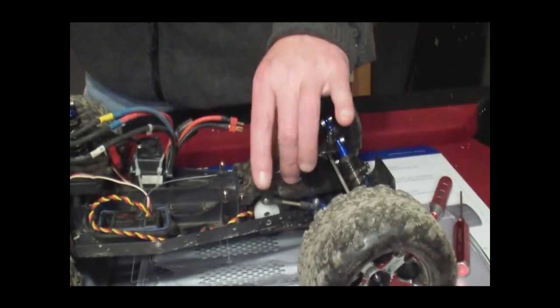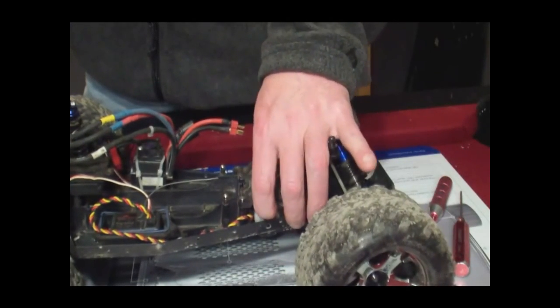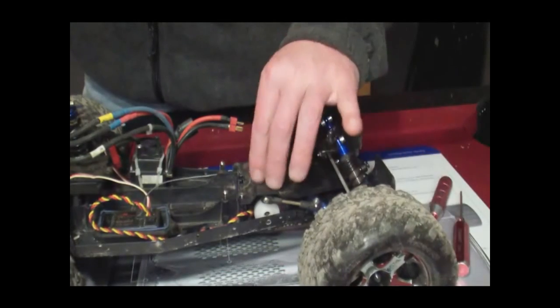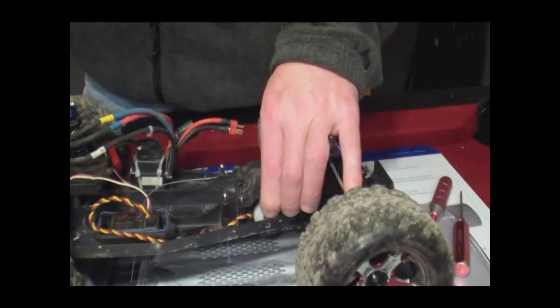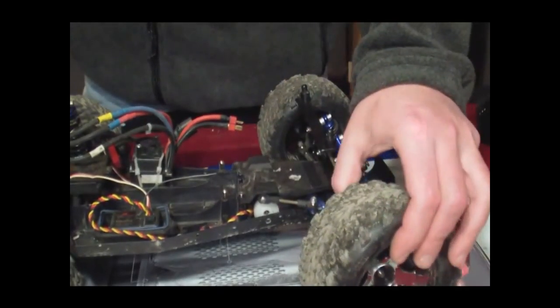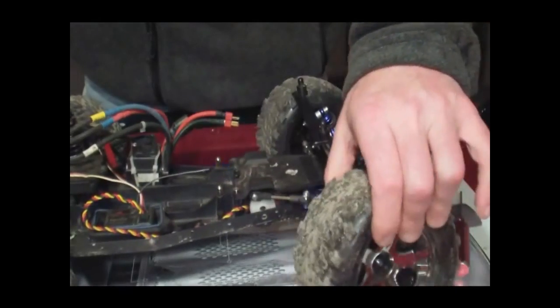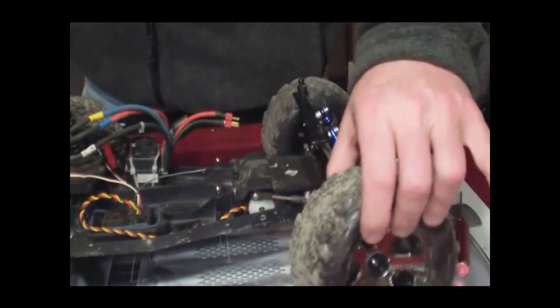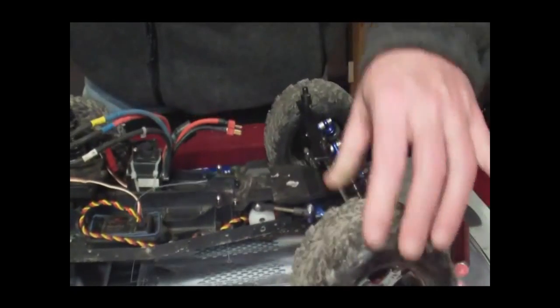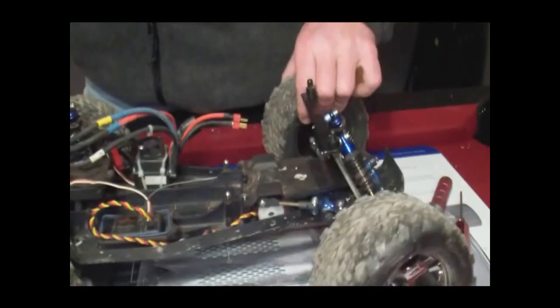Running the truck at the track, and the servo saver did its job. Got into a tough jump, landed on the front wheel, and tried to steer back into a turn, and if you can see in the video, I'm not turning anymore. The servo's not moving anymore. The cap inside the servo saver right here is stripped out, so I have no steering anymore.